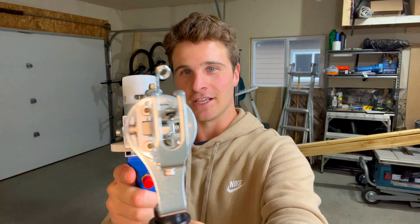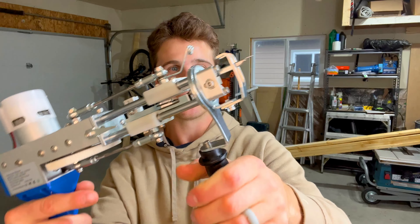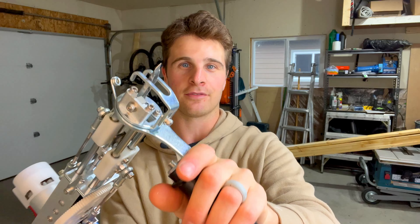This is the rug tufting gun. It shoots the yarn into the canvas and has a scissor on the end to cut it off. But first, we've got to make a frame for our canvas.